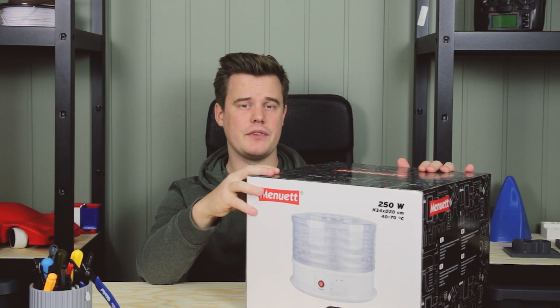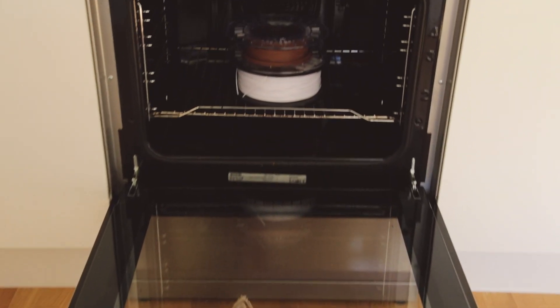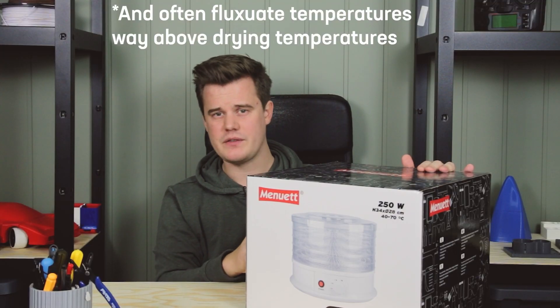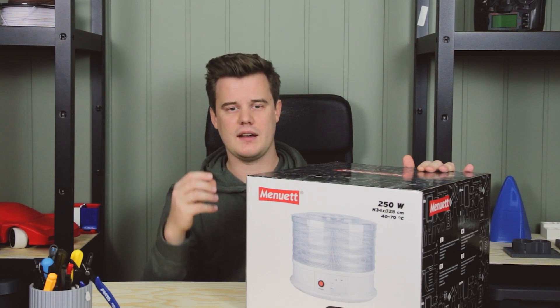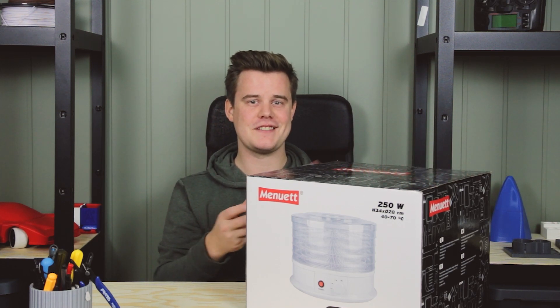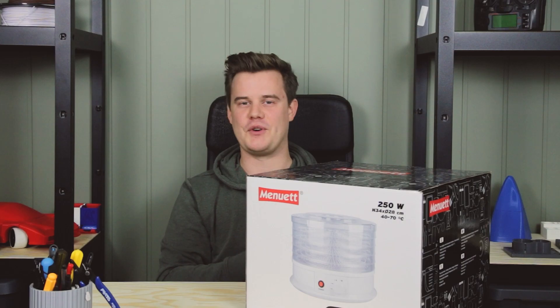I'd much rather do this kind of drying than use a kitchen oven like some people do, because kitchen ovens are not made to control lower temperatures. Many of these filaments have to be dried at around 50 or 60 degrees Celsius, and sometimes people forget their spools in their kitchen ovens — you can see how this guy did on Reddit and it does not look good. This is not how you dry your filament spool.